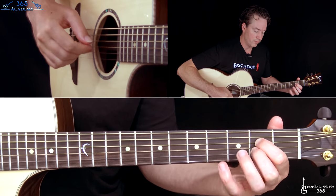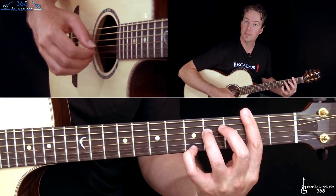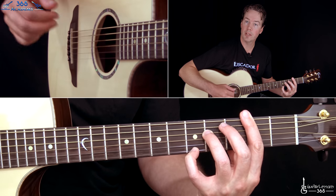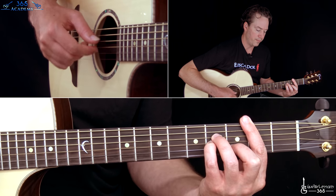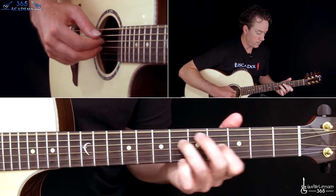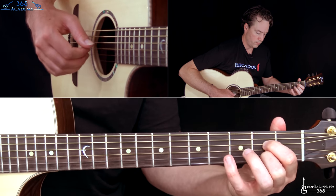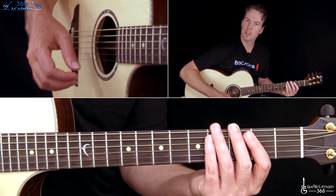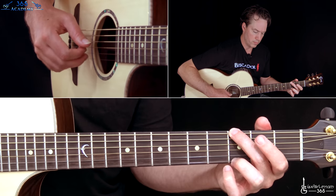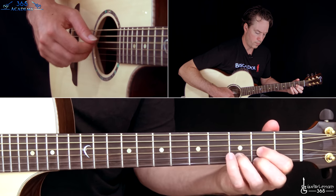Then we get to the second verse, which is pretty much the same thing. He does do that one change, then the B minor, same kind of stuff we've been doing before. The guitar actually stops at one point on the recording.